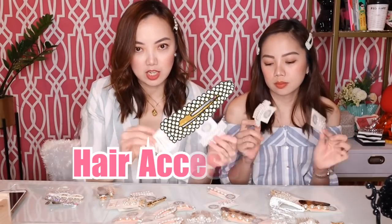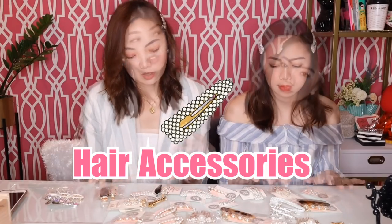Hey guys! Welcome back to another episode of Sheila and Steph. So if you're new to our channel, we're actually sisters and we're from Butuan City. A lot of you have been asking if we're really from Butuan — yes, we're from Butuan, we're from Visayas. So for today's video, we are going to do styling tips on how we use these accessories — the hair clips here on our table. So if you want to see how we style our hair using all these clips, just keep on watching.